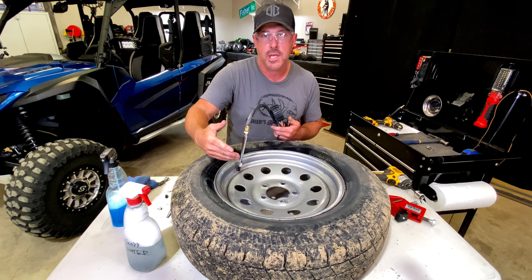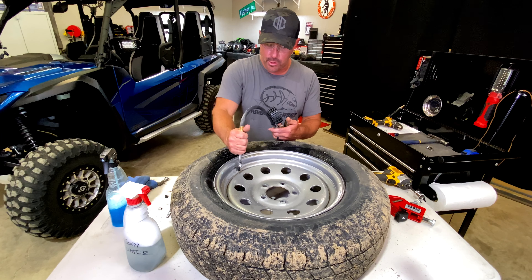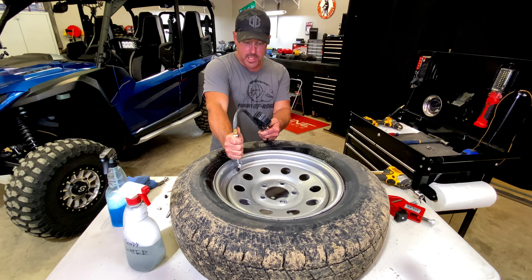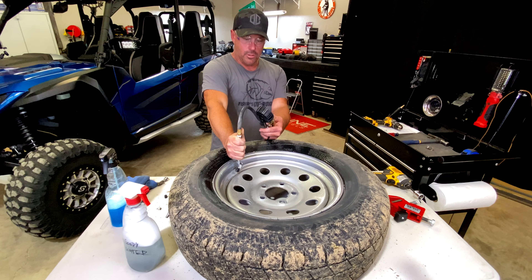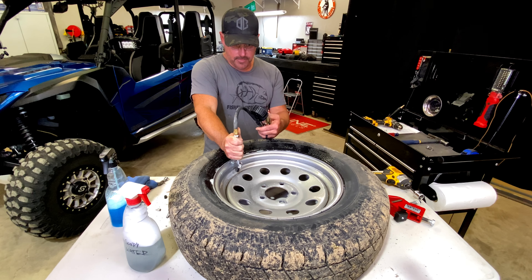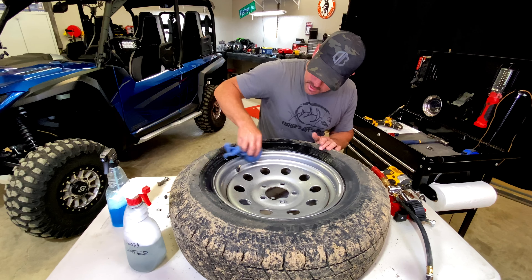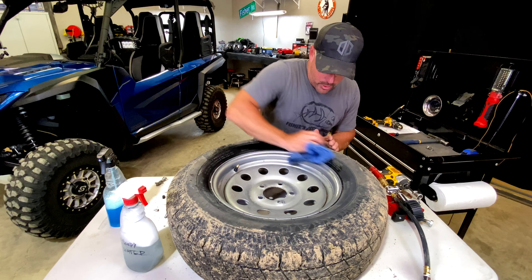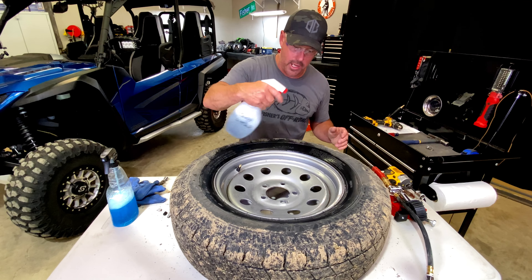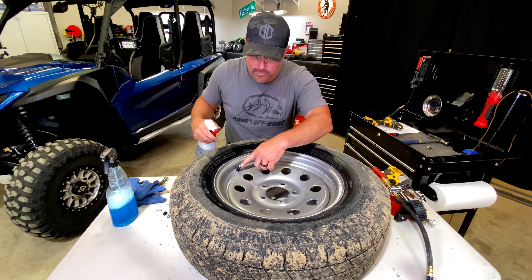Just lube up the edges here on the tire so that way the bead will seat. For this part here, you might want to wear some safety glasses. When you're seating the bead on the tire, you want to look and see what the maximum amount of air pressure is. A lot of times it'll say 35 psi or whatever it is, but don't exceed that when you're seating the bead. Now you got to be careful because when this thing comes up, it's going to pop. You see it coming up now — there it is.